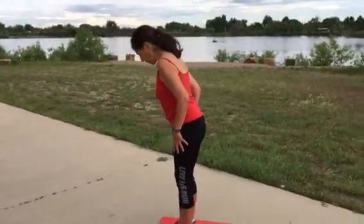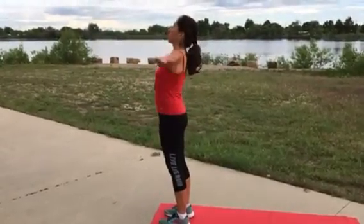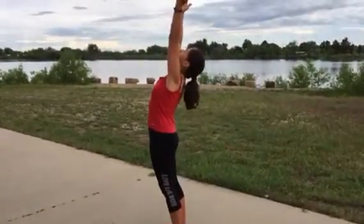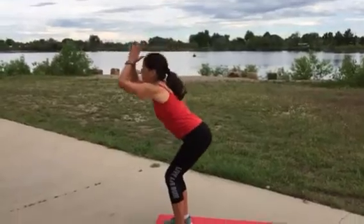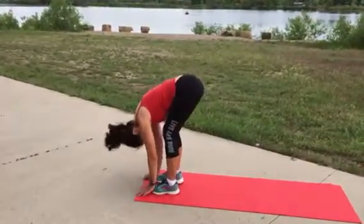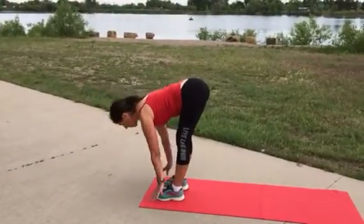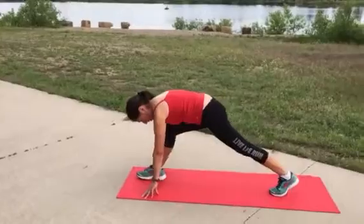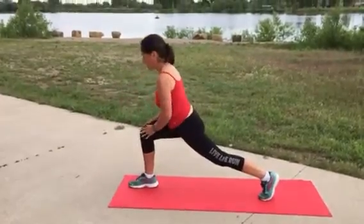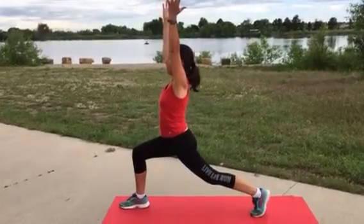So we begin by bringing our feet together hip-width, we're going to bring our hands together, we're going to rise up, inhale, breathe, exhale coming down slowly, gently bending the leg, shaking out the head, inhaling hands halfway up the shins, lengthening through the spine. Bring your hands down into a runner's lunge or an exalted warrior pose, which is really strengthening and flexing at the same time.